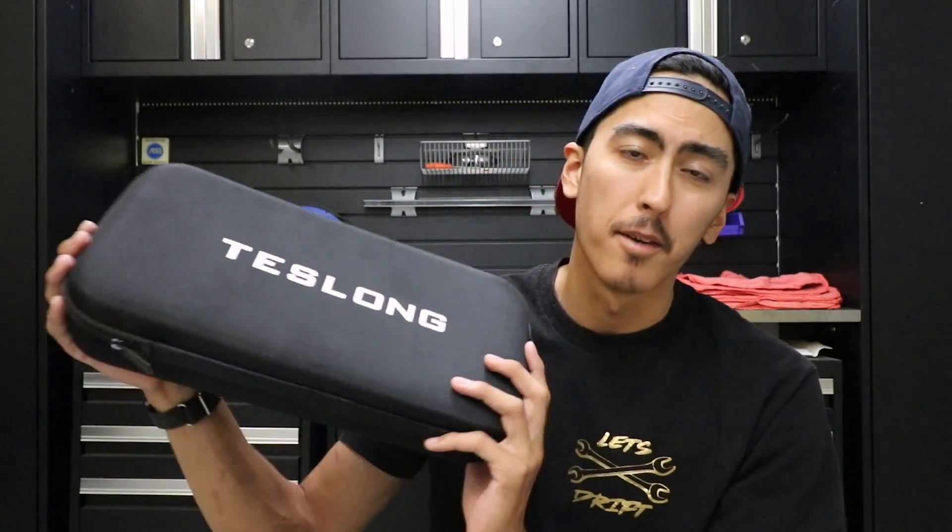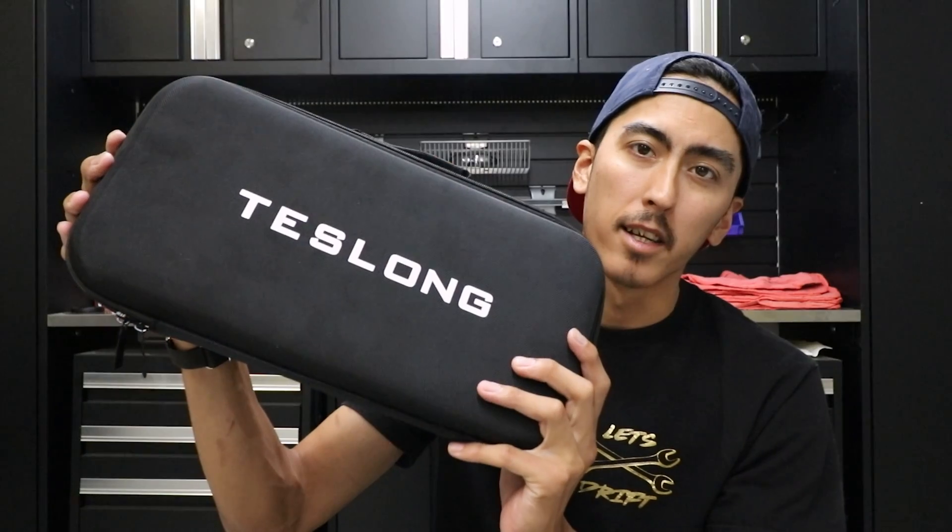So today's episode we are going to be doing testing and unboxing of the Teslon articulating bore scope. They were nice enough to send me this tool to try out and produce a video for you guys so you can see if it's worth buying. That's really what it comes down to.